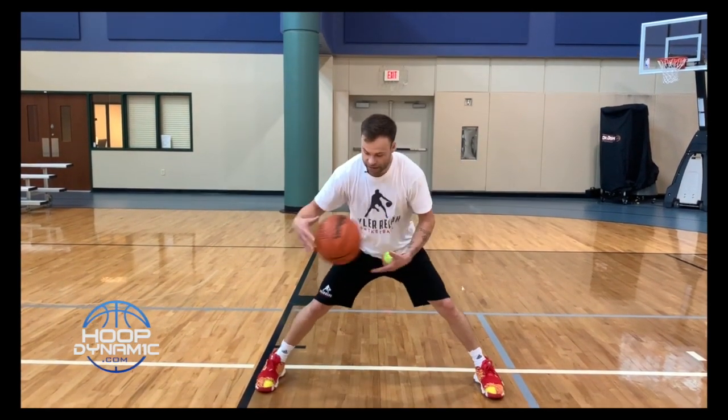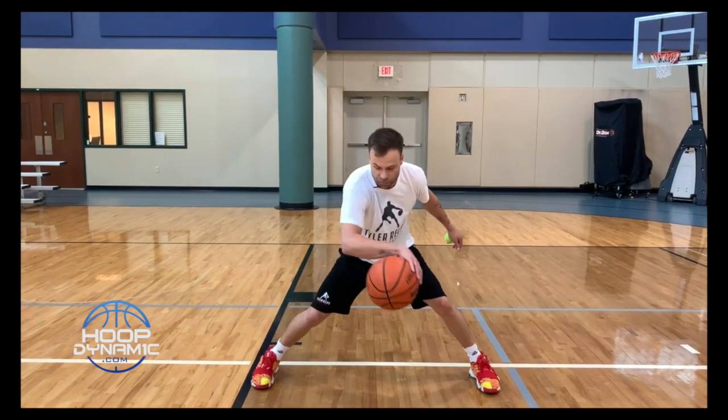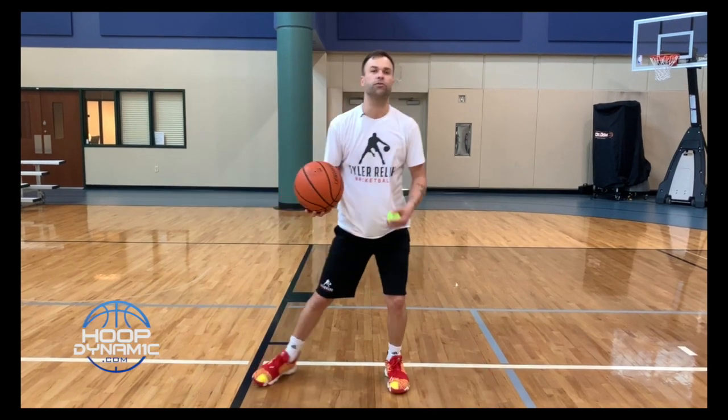Now we're going to go stationary V-dribble. I want my hand on the side of the ball. As I V it, the hand goes into the other side of the ball and I just pull it back. I want to do that as the ball's in the air. I'm concentrating on that tennis ball. As that ball starts to V back outside my frame, I want to snatch it.